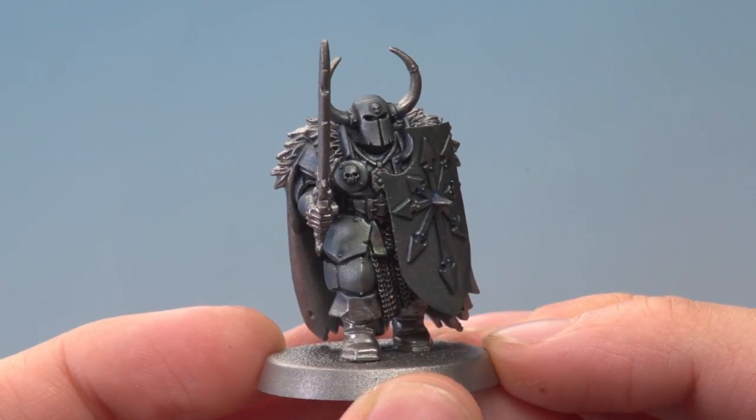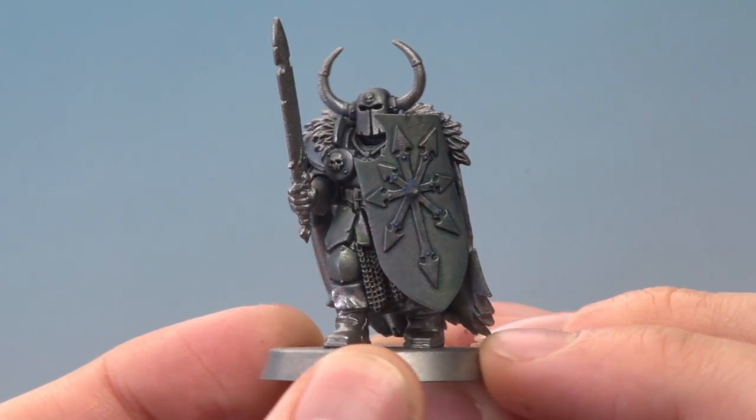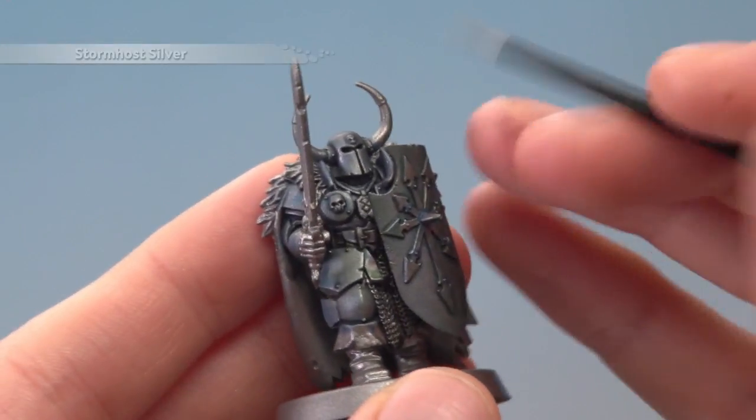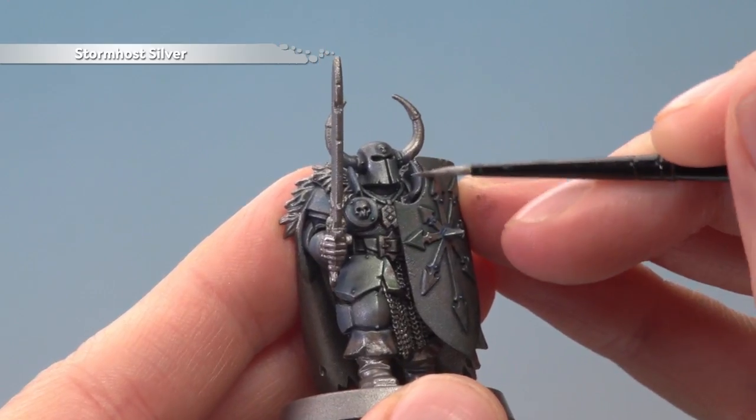The colours are now completely dry on the armour and you can see what a random effect they've given — perfect for a Tzeentch theme. Once you're happy with it, you need to highlight all the armour. For this you need Stormhost Silver, and this is just an edge highlight following along all the sharpest edges of these details.